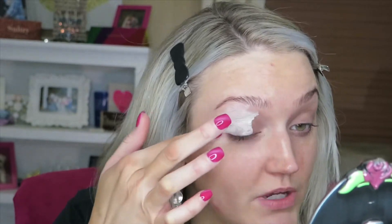To start off I'm going to use my P. Louise base and I'm just going to take a dab of it. Next I'm going to take my shadow shield stickers — I just cut them in half.